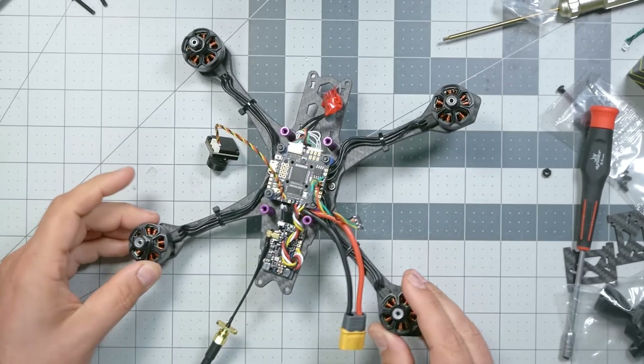I have just finished building this quadcopter and I'm about to power it up for the first time, but I do not want to take a chance that when I plug that battery in, poof, something smokes and I blow up my expensive flight controller or ESC. That's why I'm going to take you through the process of smoke checking your new build. I'm Joshua Bardwell and you're going to learn something today.